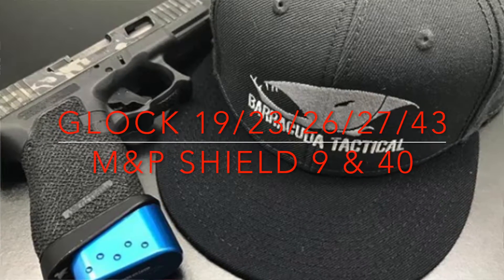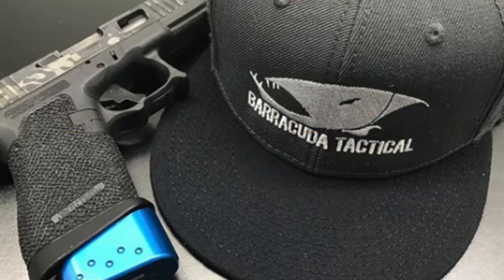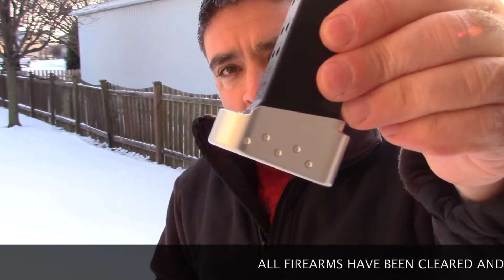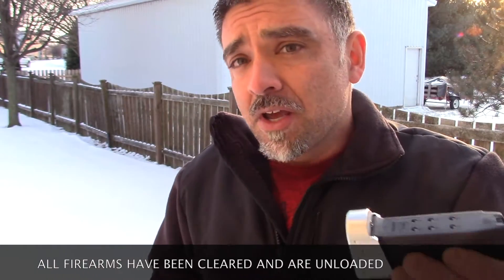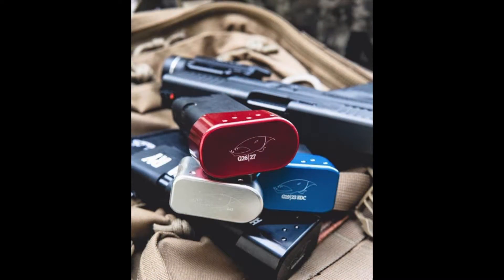What I want to show you now are a couple of magazine extensions I got from Barracuda Tactical that are pretty cool. This one right here is for a Glock 27 or 26 — it's a plus 2 for a Glock 27, plus 3 for a Glock 26. It comes in silver, blue, red, or black, and all the colors are really sharp looking.